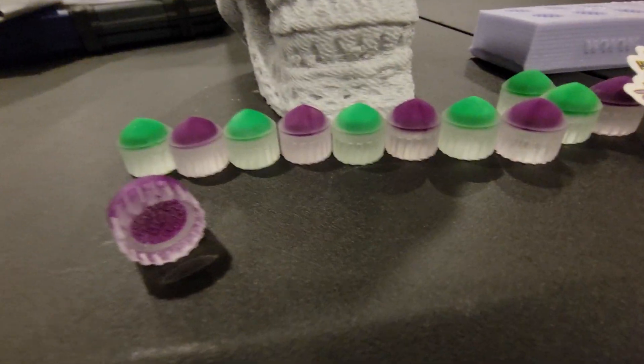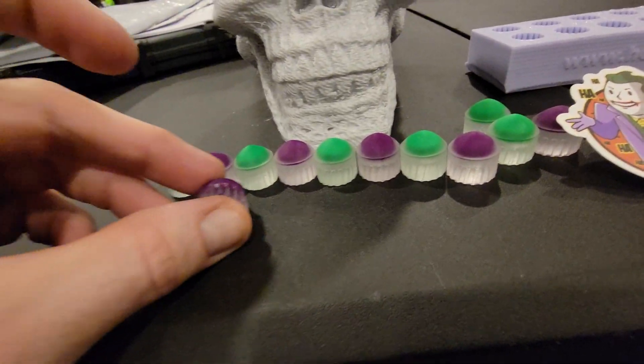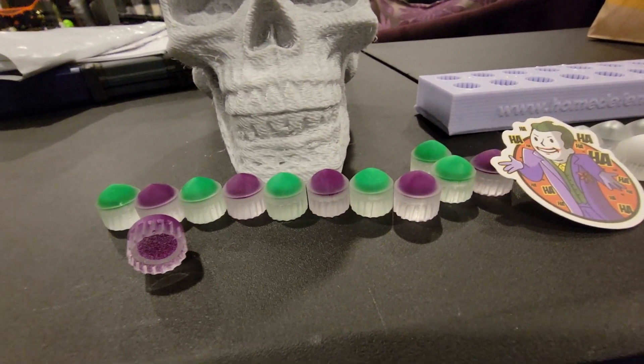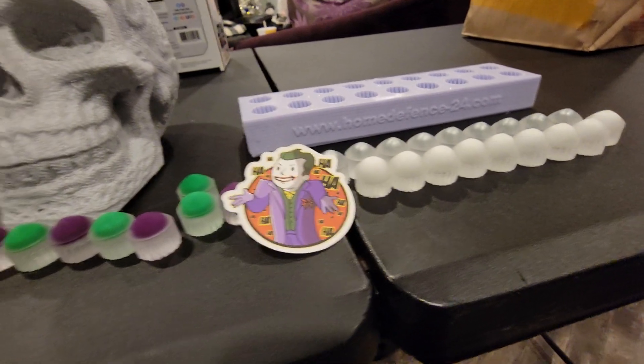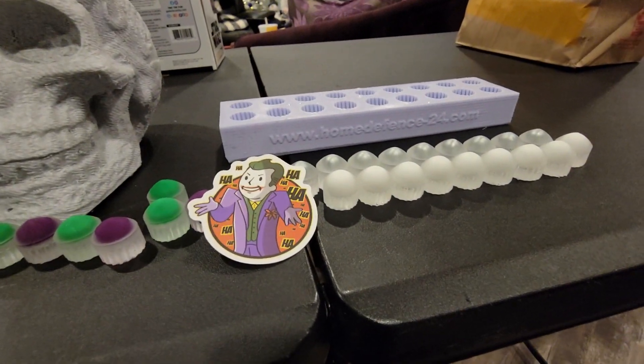By the way Donnie, these are all getting shipped to you — kind of a late Christmas present, these are all for your Joker. But do not shoot these in the 683 barrel. These cannot be shot in a 683 barrel.